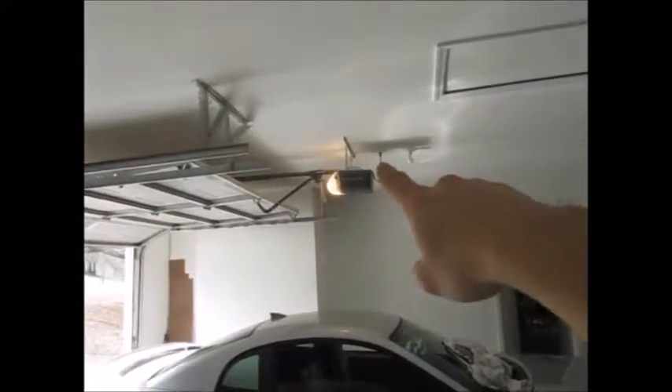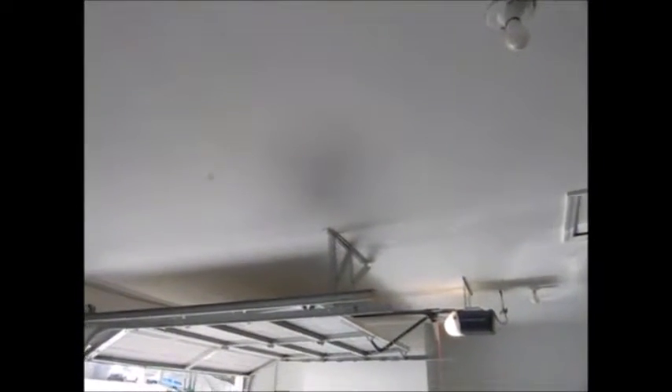I'm actually gonna hang the same railing that's over on this one, right over here, and get that installed. I'll be right back.